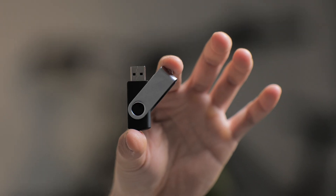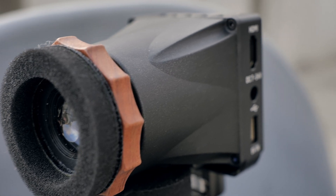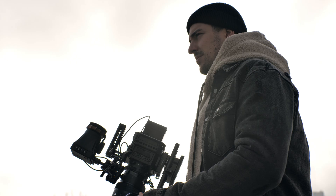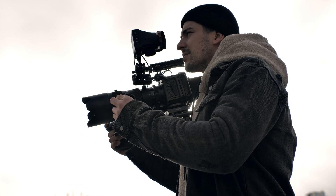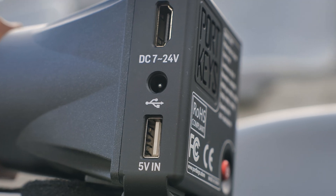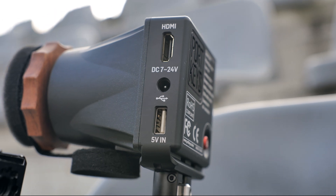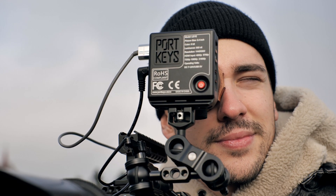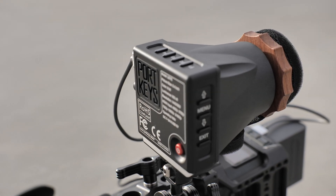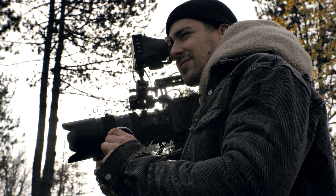You also get a USB cable used to update your software or import LUTs. On the side of the viewfinder we have three ports: one is HDMI — it doesn't have SDI unfortunately; port number two is for DC in, which is used to power on the viewfinder; and lastly there is a USB port used to update your software or import LUTs. You can also use USB to power the viewfinder, which is exactly what I did with my batteries that have USB power out.